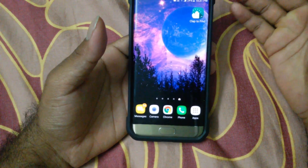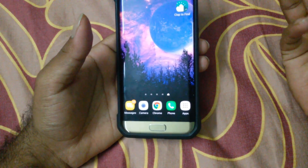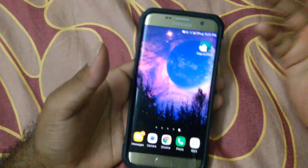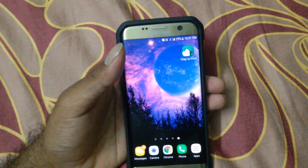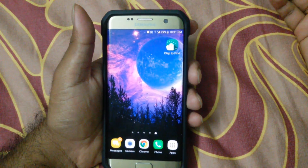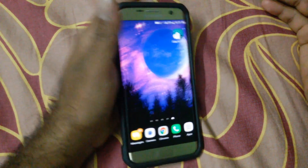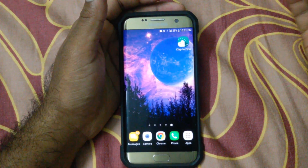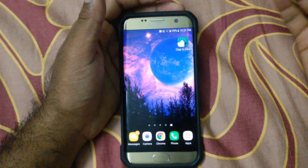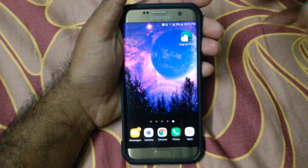This will be most useful when you wake up from bed and you don't know where you have kept your phone. It's also useful even if you have just misplaced your phone. In those cases you just need to clap and the phone will automatically make a sound so you can find it.